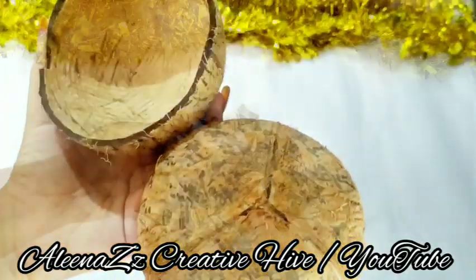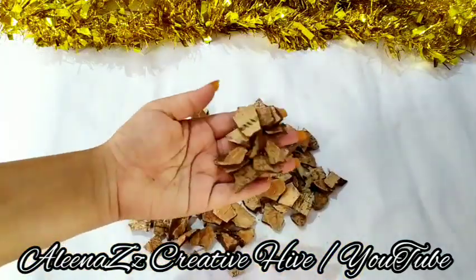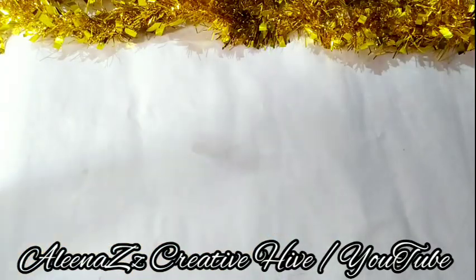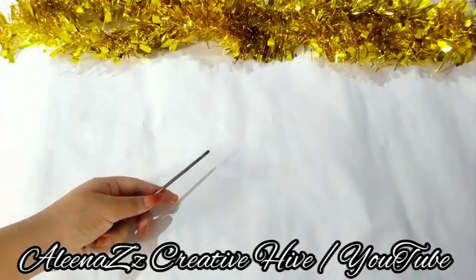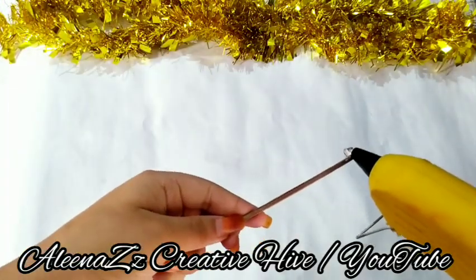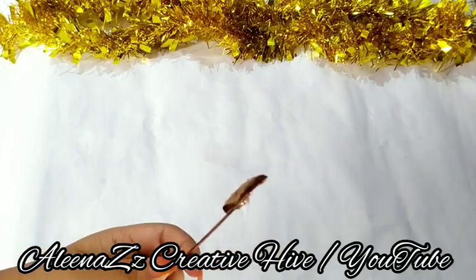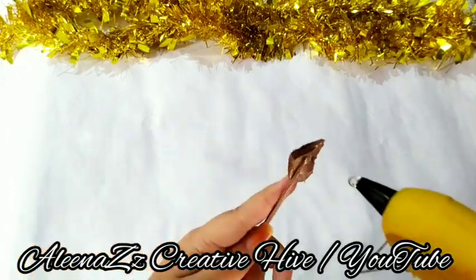I'm going to put two coats on the white paper — we'll put a little more of a piece on the white paper. Add a barbecue stick and put it on the side of it. Add a little bit of glue and put it on the side of it.